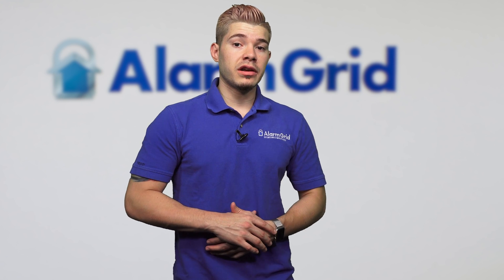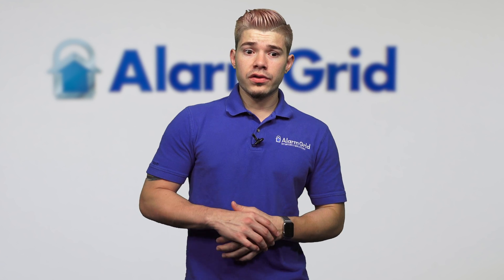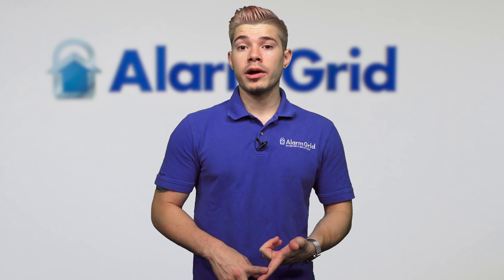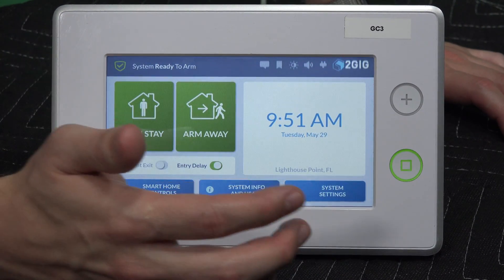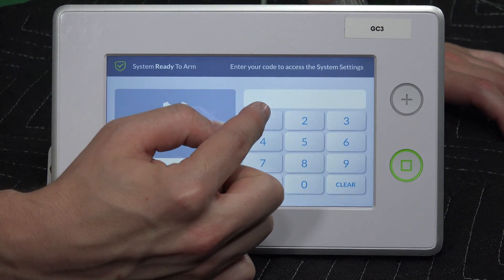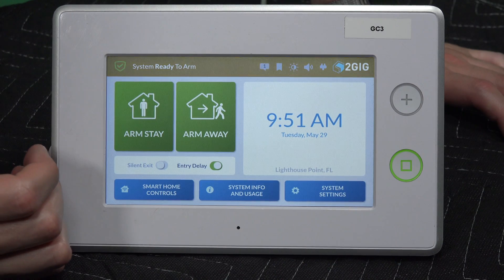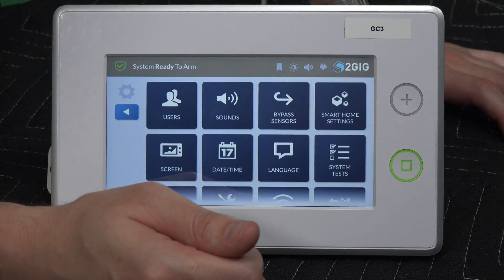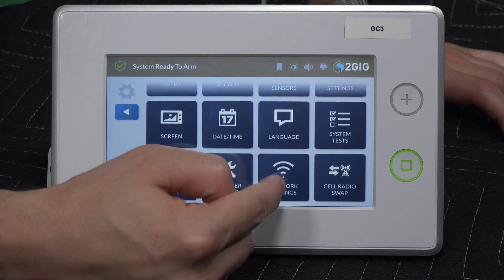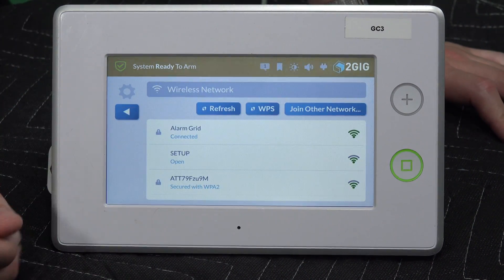The second way is actually going into system settings, which is the button on the right-hand side of the panel. For that, you can actually use either your master code or your installer code. The master code for this panel is also defaulted at 1111, though it could be different depending on if your company has changed it. I'll go to system settings and enter in the master code 1111, or I can use the default installer code 1561. If you scroll down, you're going to see network settings — the same button we saw in the installer toolbox. Hit that, then hit wireless, and you can go in and connect.